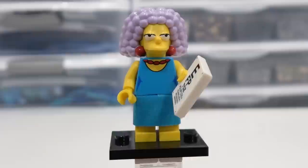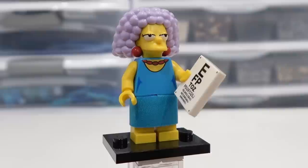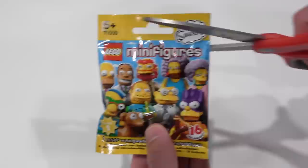So here we have Selma — of course, another one of Marge's sisters. She's got a cool 2x2 tile there. It's like a seeing eye exam, so it says E, F, P and the letters get smaller and smaller. Something you'd see at your optometrist. She's got the nice printed torso there, and once again her hair and headpiece is over the top. Definitely love Selma.